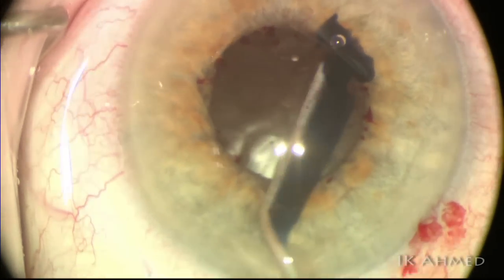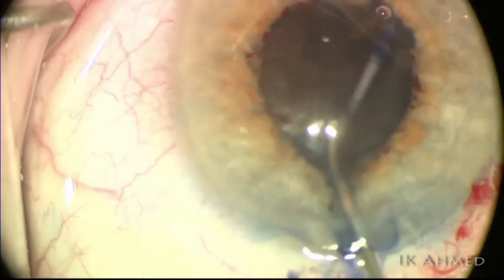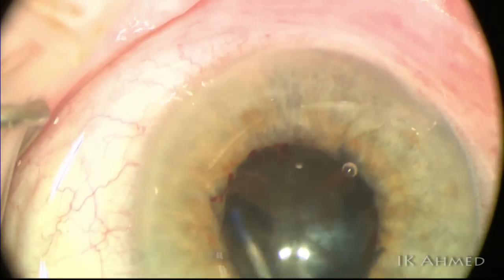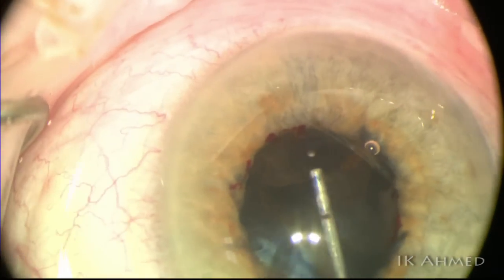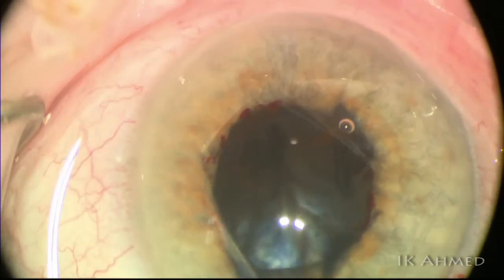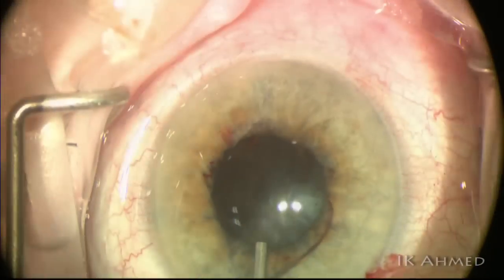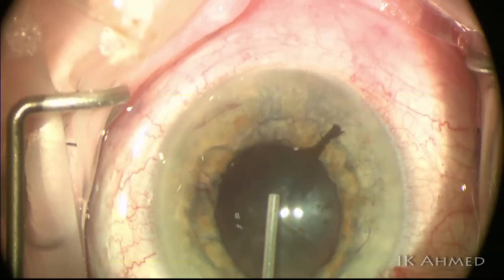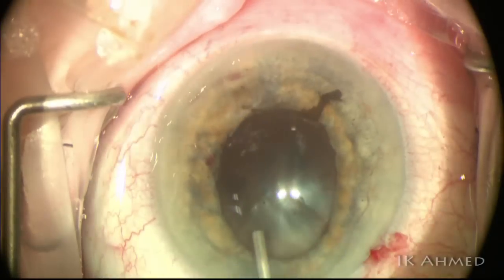We're now going to inject some Tri-Pan Blue under the cohesive viscoelastic. We like this technique after the synechiae have been released. We find it quite controlled to inject very lightly — really painting more than injecting — to stain an adequately sized capsular space.